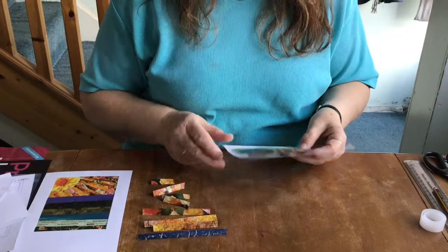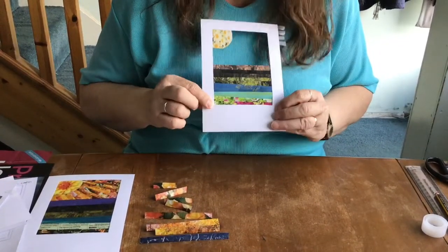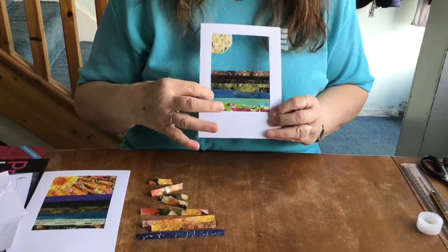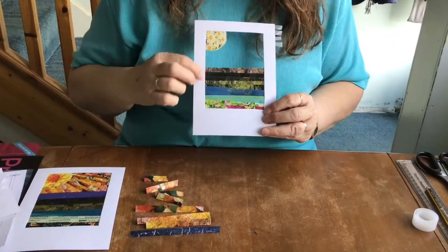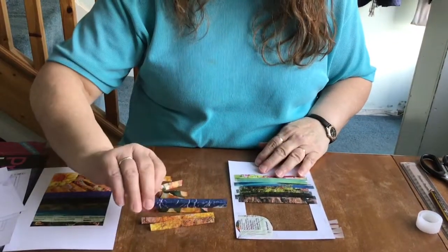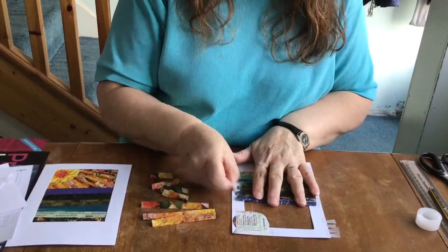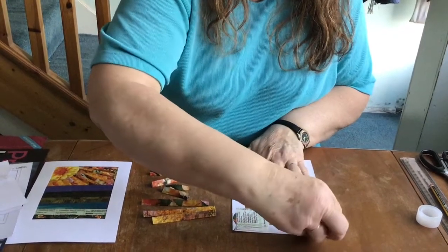Carry on putting on your strips until you get about two thirds of the way up the card. I've done a sort of landscape here — I've started with flowers, then I've got green for a meadow, blue for a lake, lighter green trees, darker green trees, and then a bit of brown for the mountains. I actually found some mountains on a landscape picture, so I'm going to stick those on to make the last piece of the landscape.